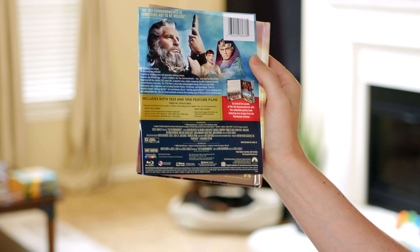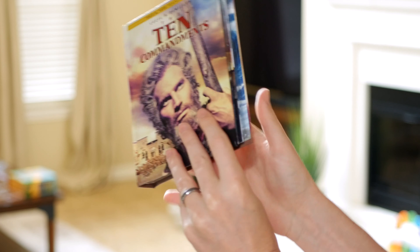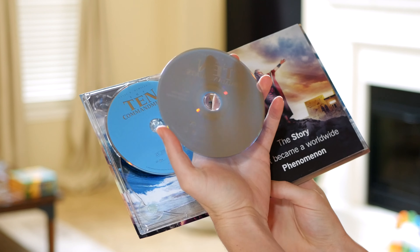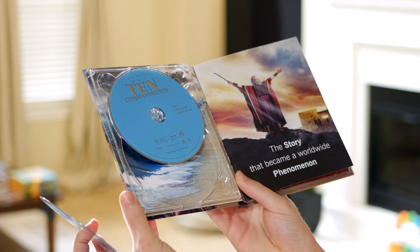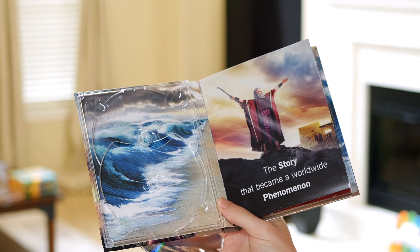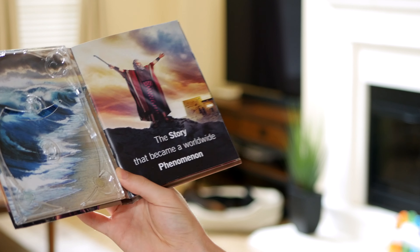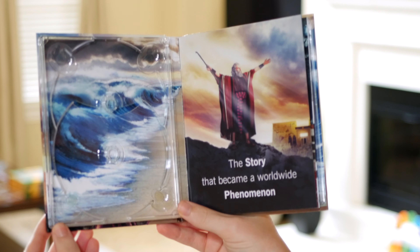Looks like we've got some special features — again, those are all the same as what was already in the previous release, so nothing necessarily new. Let's just focus — oh, there goes a disc! Not a good sign when you open up something for the first time. Let's see — so it looks like they stack on top of each other.